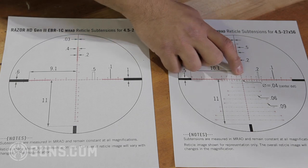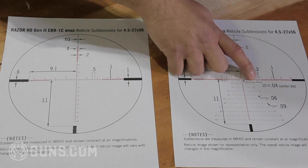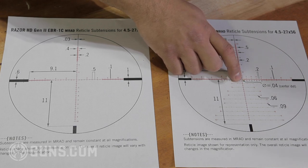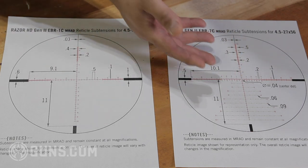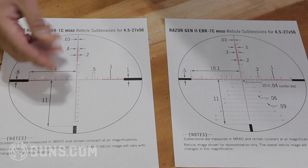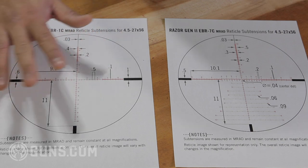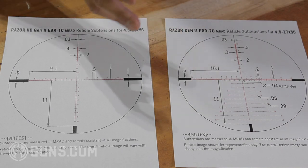As opposed to the other reticle, which has hash marks spaced 0.2 mils apart. So 1.2 mils is that first small hash mark right there. That allows you to have a precise 1.2 hold, which is more precise and gives you more frame of reference. The argument against it is that it's busier and there are a lot more hash marks that can be distracting. If you have no problem imagining the distance in between, the simpler reticle might be better because it's uncluttered. But for me, I like having small hash marks so I can be very precise.